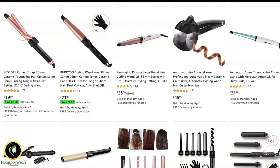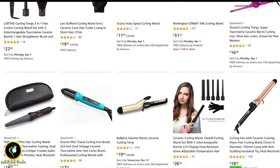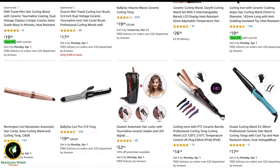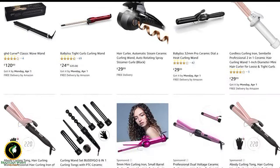Hair curlers — with so many options, how do you know which one to buy? I will be doing a series reviewing all the top rated hair curlers to see if they live up to the hype.